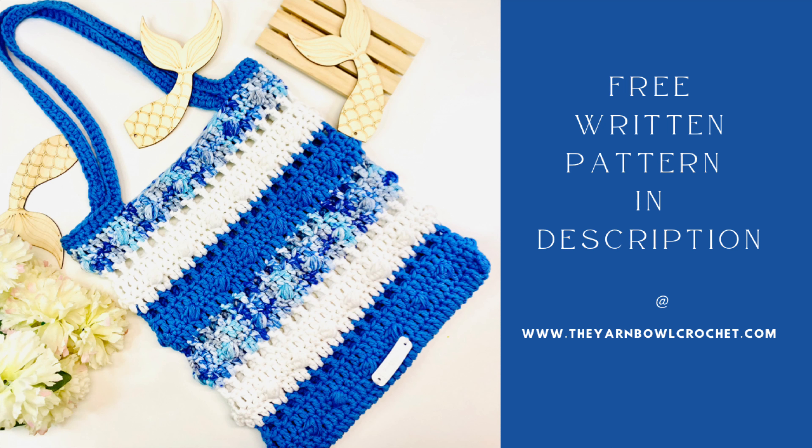These are the yarns I'm going to use today: Cotton Fair Bulky and Cotton Fair Bulky Prints from Premier Yarns. The colors are Cornflower, White, and Waves — these are the three color combinations I'm going to use for my tote bag. The yarn recommends a 6.5mm crochet hook, but I'm going to use a 5.5mm crochet hook for this project. We'll also need stitch markers and scissors. This is the color palette they are offering and all the colors are so beautiful.